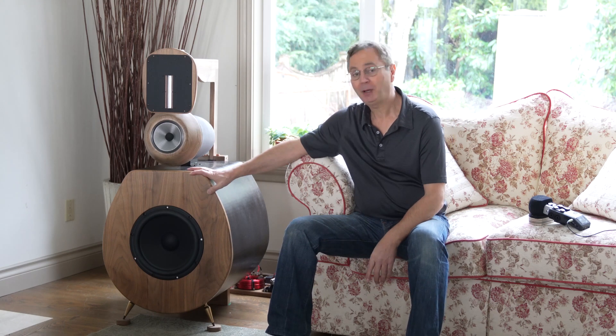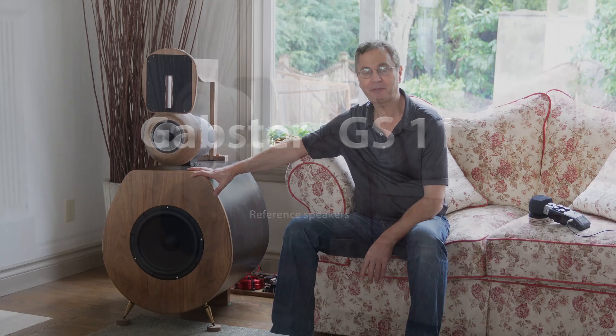Hello again! Today is a special day. I've been wanting to do this video for quite some time. Finally, here it is — my DIY speaker, the Gapster GS11.